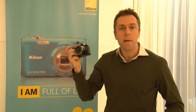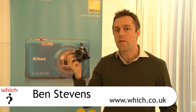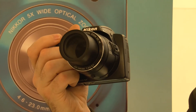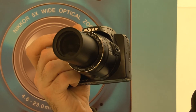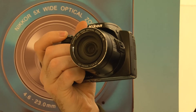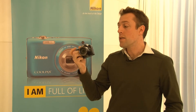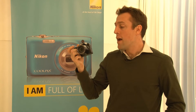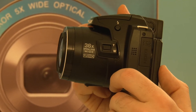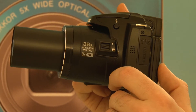This is the Nikon Coolpix P500, the successor to the Nikon Coolpix P100. You can check out a full review of that on our website. This model falls under the super zoom category of cameras, and it's really impressive. It offers 36 times optical zoom starting at a wide 22.5mm and extending to 810mm, outclassing pretty much anything else out there in this range.